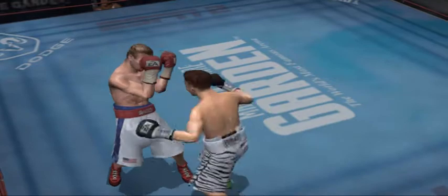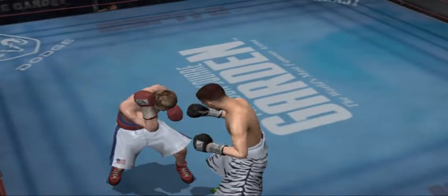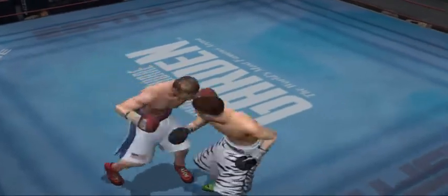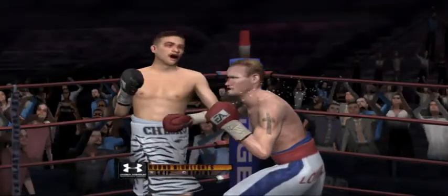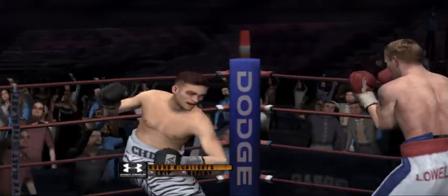Ten seconds left on the clock. Nice shot — he sits back, picks his spot, and unloads. Without question, I'd say that was a better round for Mr. Untouchable. This fight is turning out to be not much of a contest. Let's look at some footage from the last lopsided round.